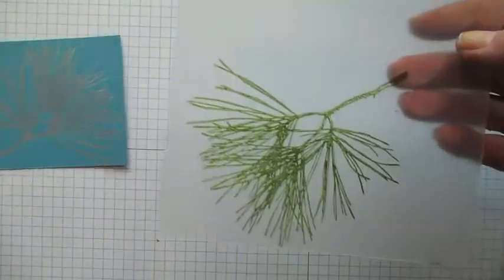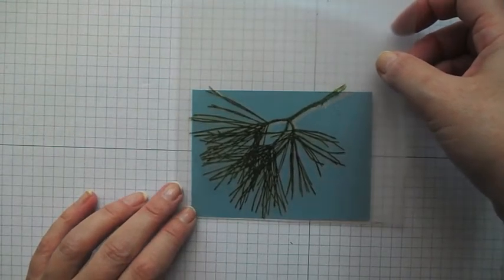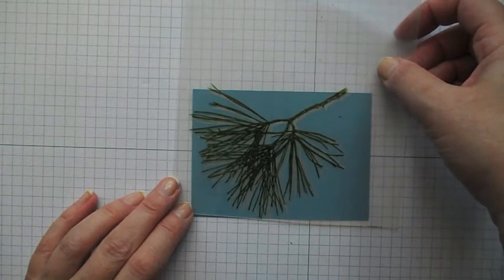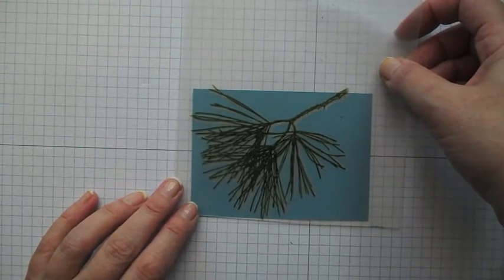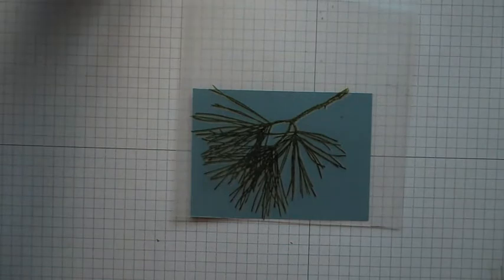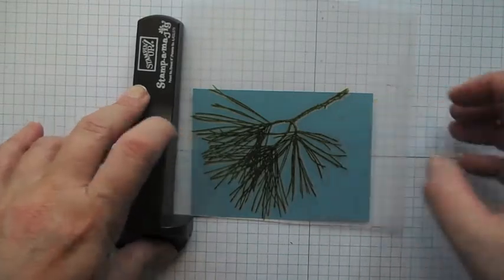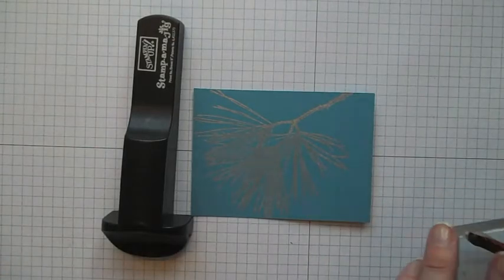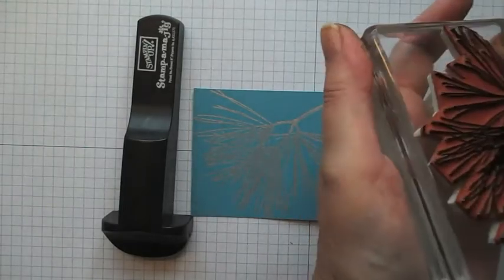Now this is going to give me a guide of where I want to stamp. My idea here is I want the green to be just below where the silver is, so that it looks as if I've got some snow on the top of my branch. So I'm just going to lay this down and lift it up. Now that means that's exactly where I need to stamp. I'm going to re-ink my stamp and this is with the Mossy Meadow.